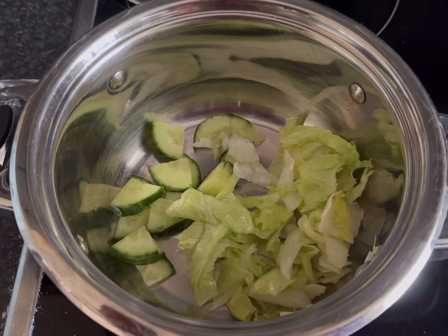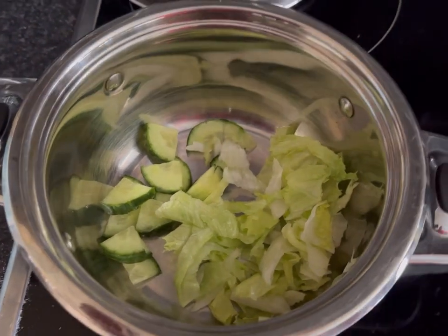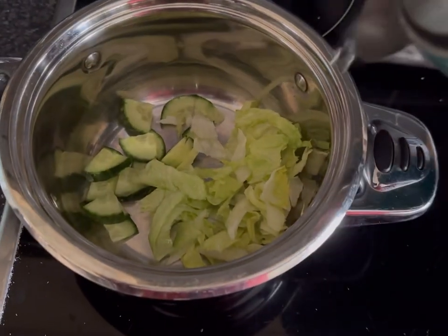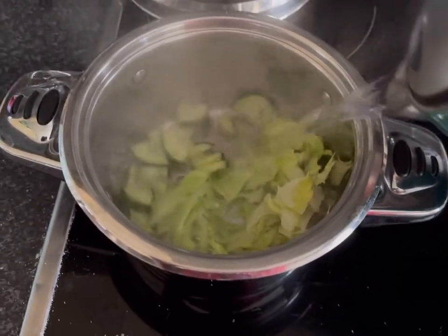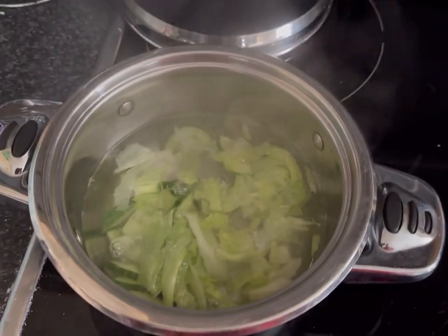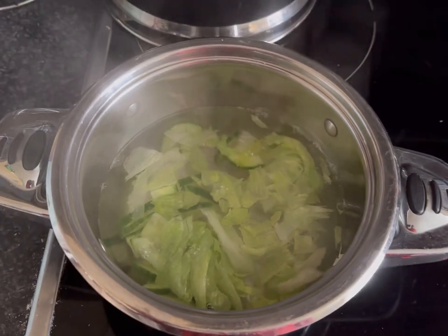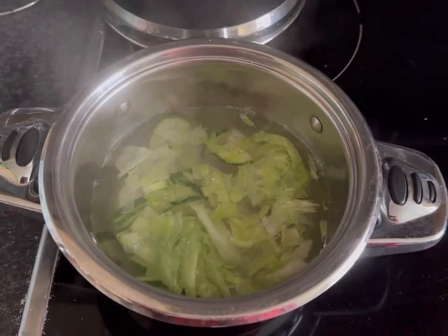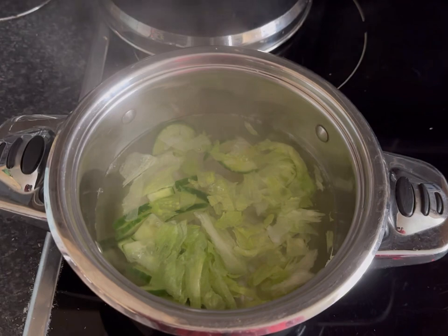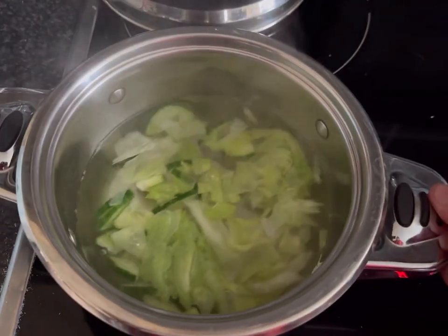It turns out some of the tadpoles are actually alive. I thought most of them were dead, but there's certainly some swimmers there. So I'm just going to boil some lettuce and cucumber - apparently if you boil it, it softens it and it's something they enjoy to eat. The pond's quite new so I don't think there'll be a lot of vegetation in it to eat. So we're going to try them with a pea salad.